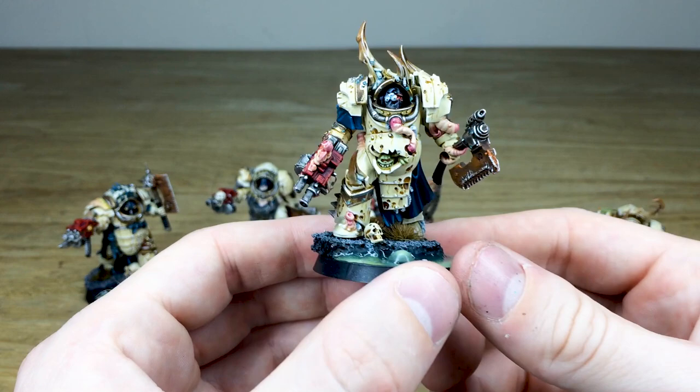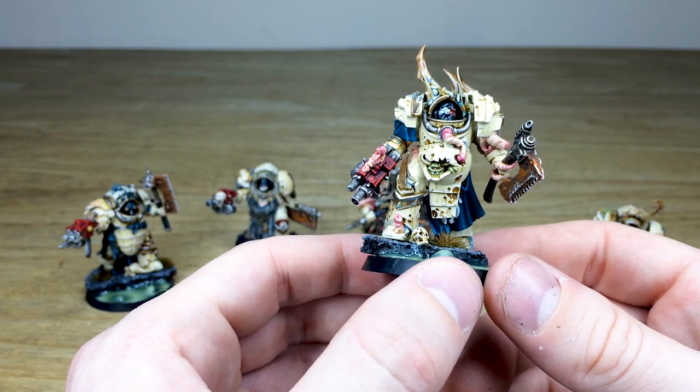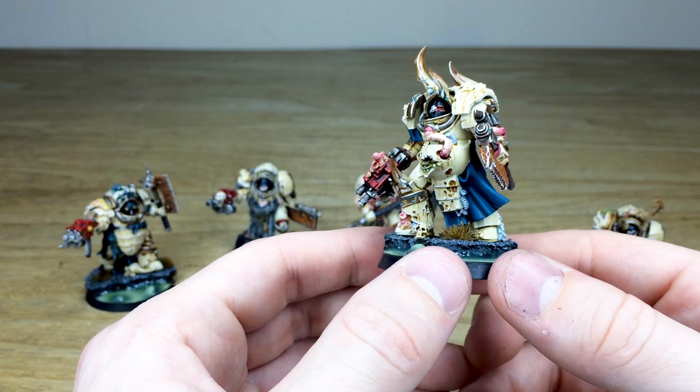We'll have a look at the fourth chap from the unit, just advancing here with loads of pus and things dripping out of various orifices on the miniature. We've got a lovely gribbly friend just hiding there in his stomach where his armor is ruptured.